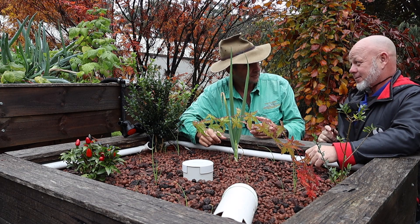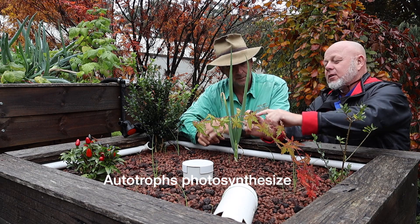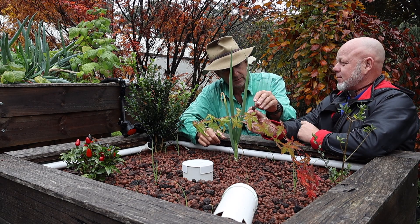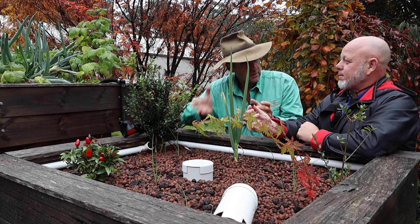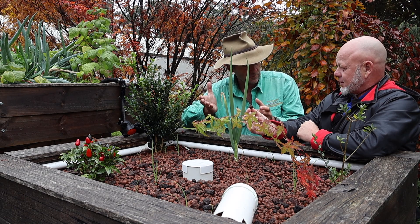So we want to promote more autotrophic bacteria. All these bacteria — heterotrophs and autotrophs — are living in the surface area of the clay balls, busily turning the ammonia from the fish poo into nitrogen fertiliser for the plants and making our crop grow.